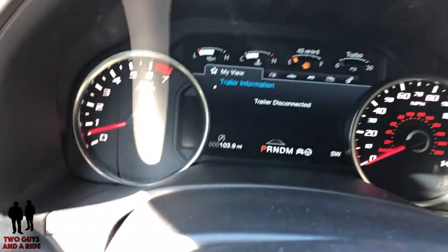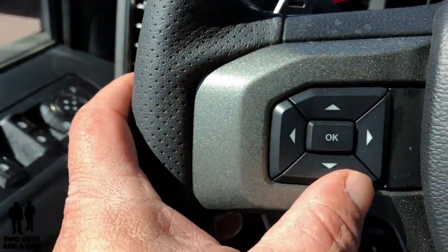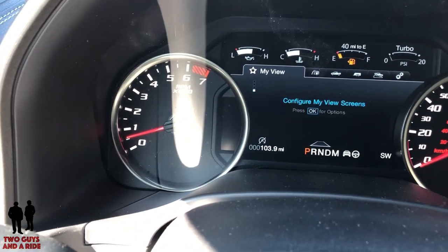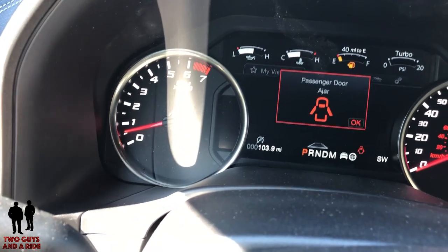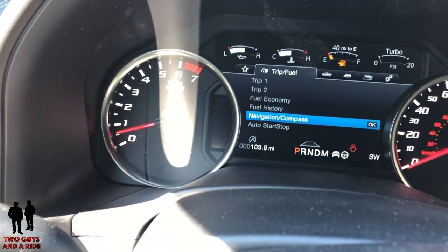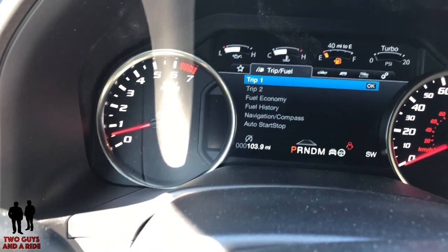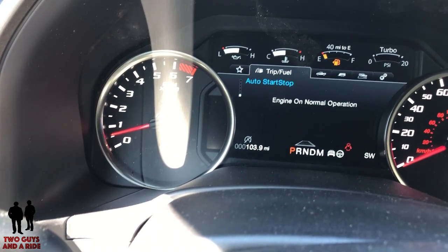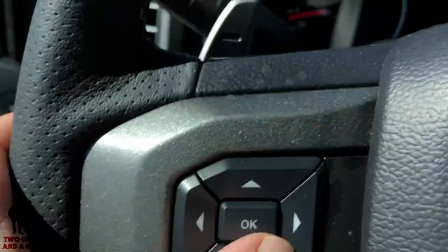I want to show you what is in this information screen. There's a thing called My View, and I'm using the four cursors plus the OK button. If I just use the up and down buttons, I can scroll through the different screens available in My View. And if I go over with the right arrow, you can see things like trip one, trip two, fuel economy, fuel history, auto start/stop. Once you press OK on them, you can scroll through those screens using the up and down arrows.